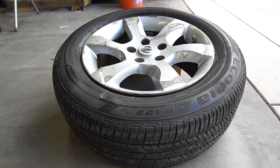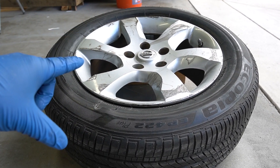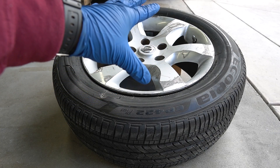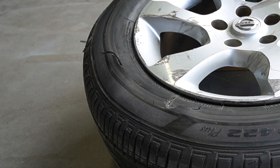Welcome back to the channel. Today we're going to be taking care of this rim right here. As you can see, this rim got in a fight with the curb and it looks like the curb got the better of it. Not only did it damage and scratch the rim up pretty bad, but it also popped the tire.